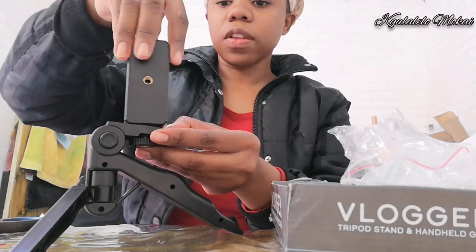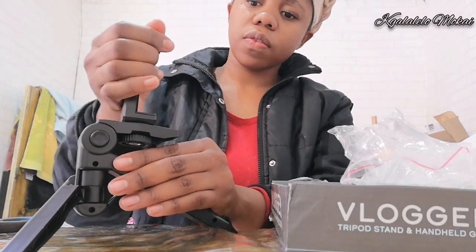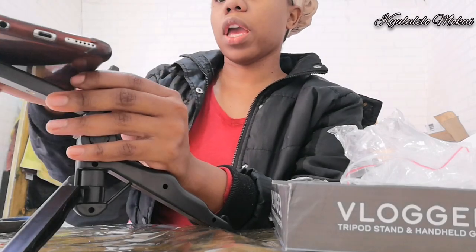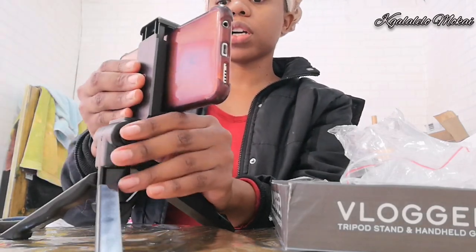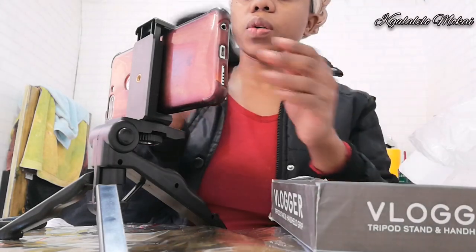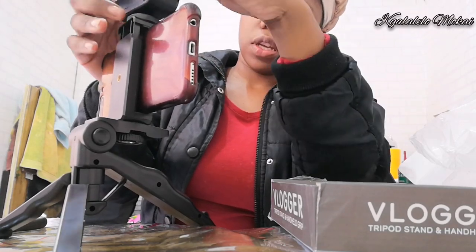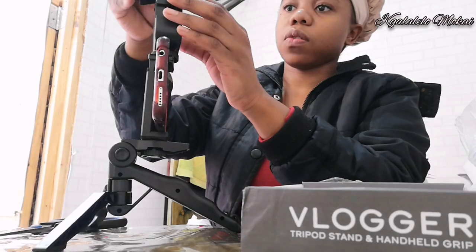My eyes are twitching, you guys — they've been twitching for a very long time. So my phone is gonna go like this. I can put my phone like this and lock it. Now I'm gonna try putting on — I don't know if I put the mic before or the mic is gonna go on top of the lighting. The light is gonna go here, and the mic is gonna go in.